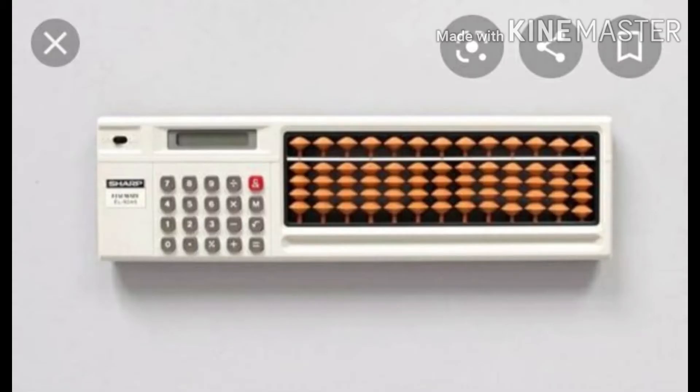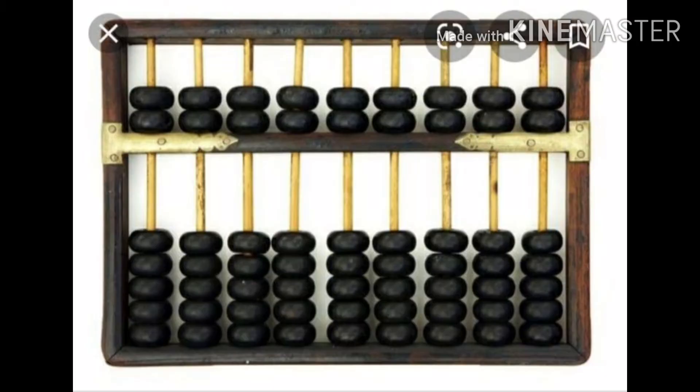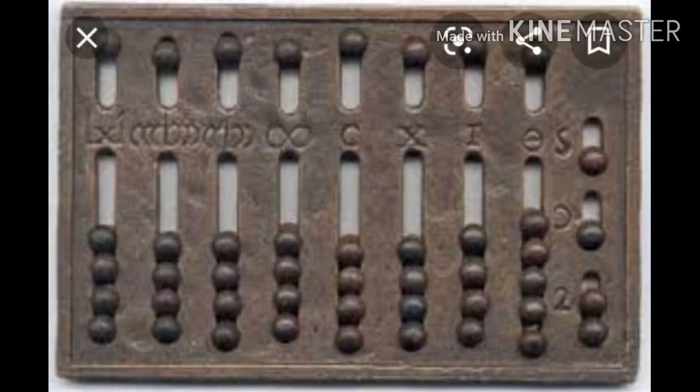This calculation tool was in use before the long adoption of the Hindu-Arabic numeral system and can be adapted to any numeral base. The abacus has a huge advantage over counting on fingers of the hand simply because